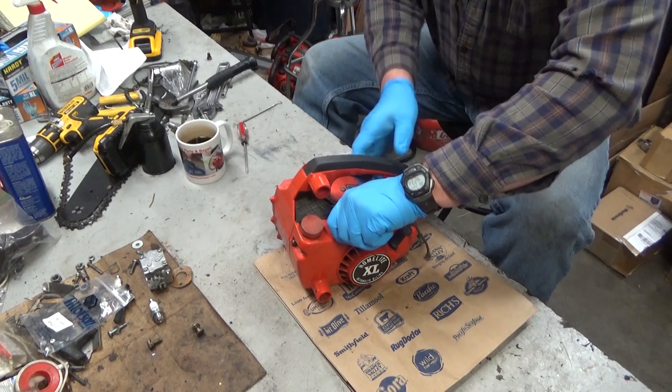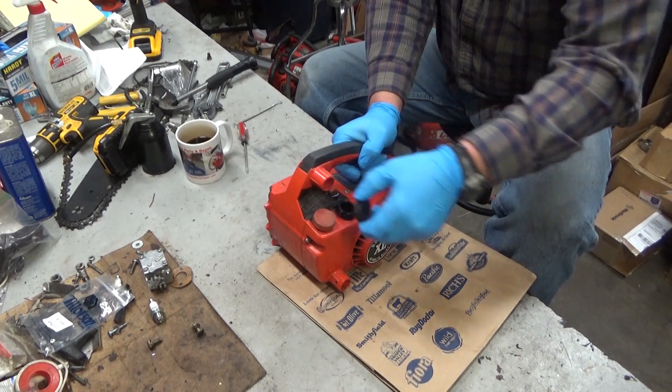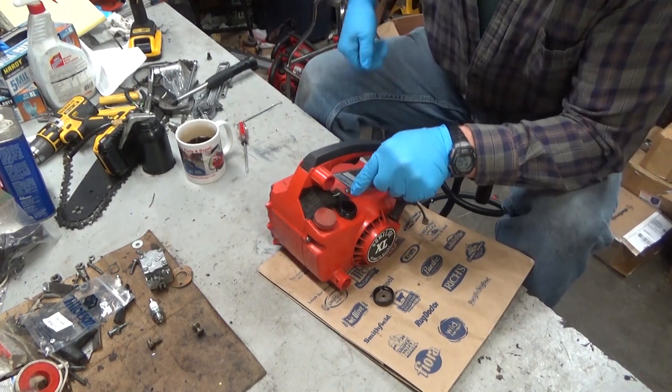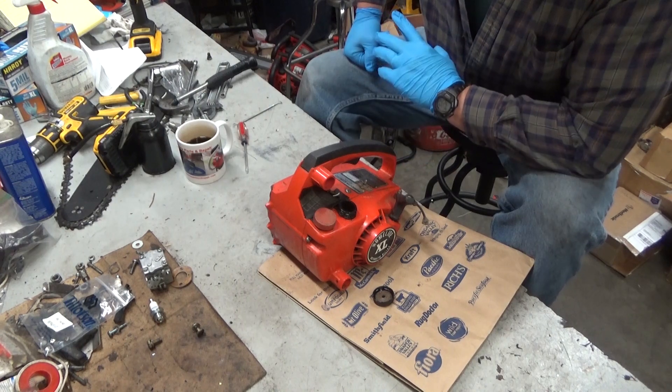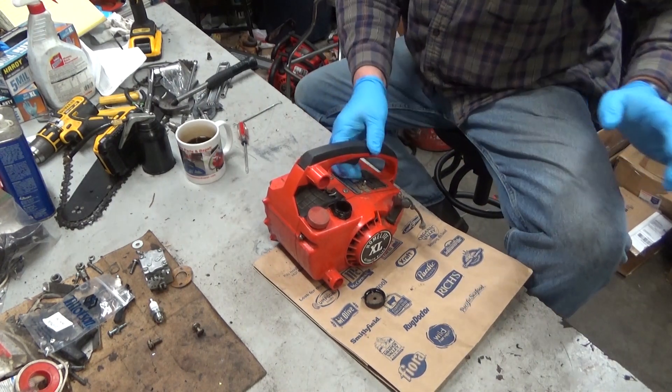We're going to pretty much go into this blind. I already know that something's wrong with this saw because I popped the cap and looked down in the top and there's no hose sticking out there. So I already know there's something not right. We're going to find out what it is.